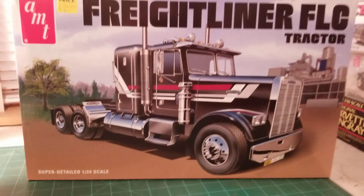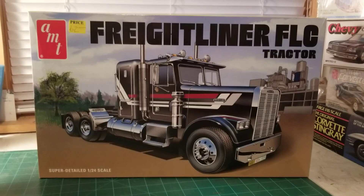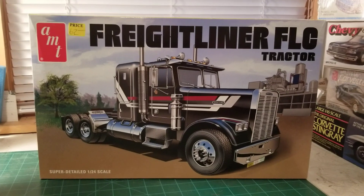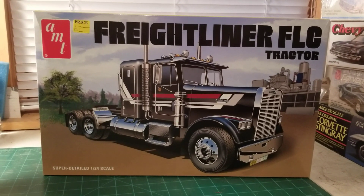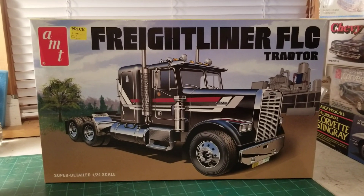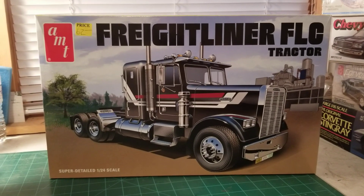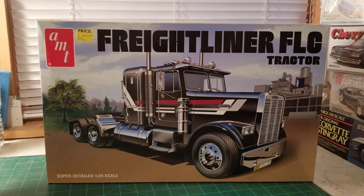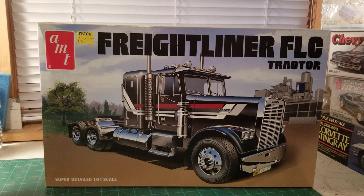What's going on guys, I just want to do my entry video into the 2020 big rig group build. I've decided I'm gonna do the Freightliner FLC. I've recently been seeing a lot of these old Freightliners going up and down the road, and just when I kind of see things on the highway, it triggers what I want to build.